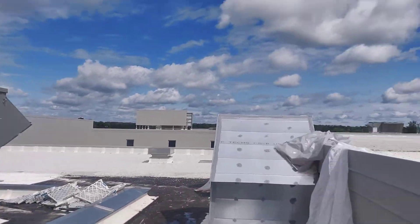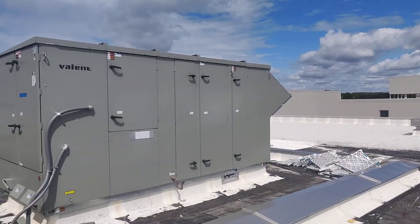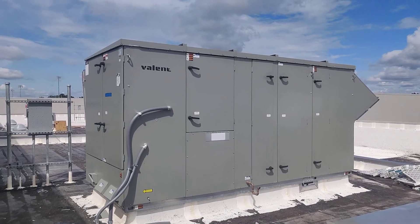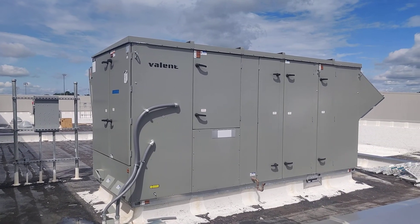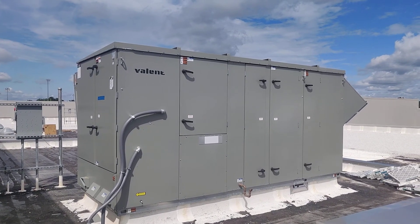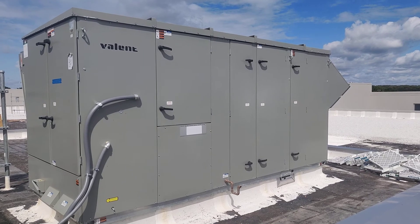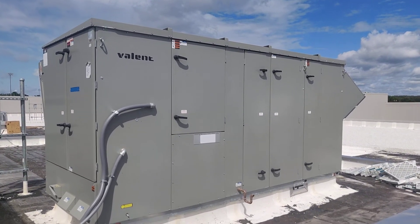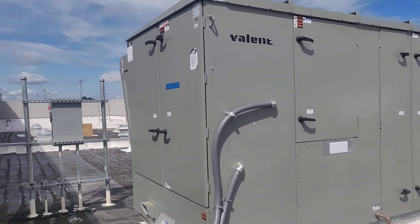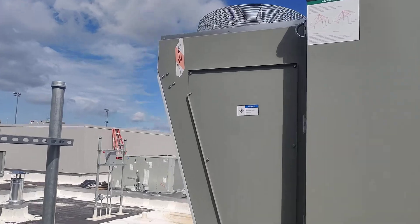All right guys, I'm up here on another new rooftop checking out another one of these new Valent units. But instead of being used as an energy recovery unit for multiple classrooms, this one is just one large unit being used to serve a single zone — in this case it's either the stage or the theater. Like most of the others, it's direct expansion cooling and gas heating.